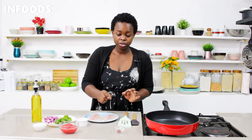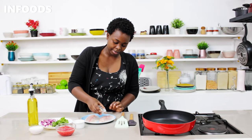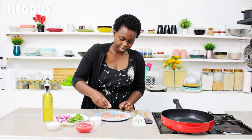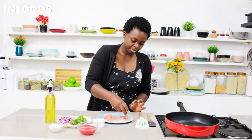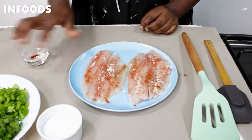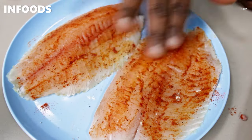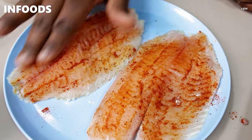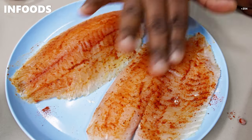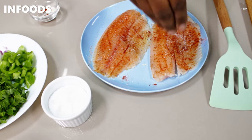I have two fish fillets here. I'm going to season my fish fillet with paprika, black pepper, and garlic powder, just randomly spreading my spices on the fish fillet. Then I'm going to use my fingers and rub the spices into the fish, making sure that each part is coated. Don't forget salt — add a generous amount of salt.